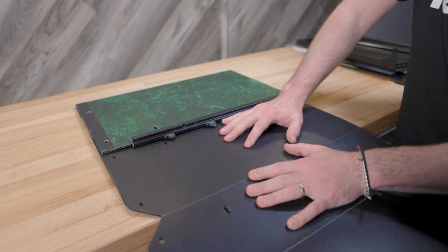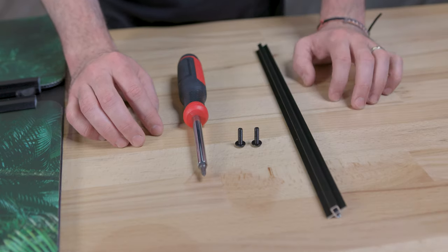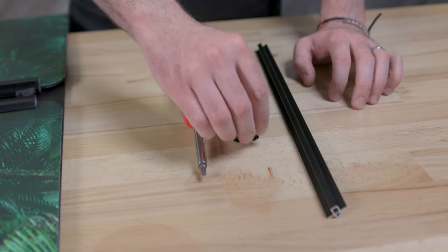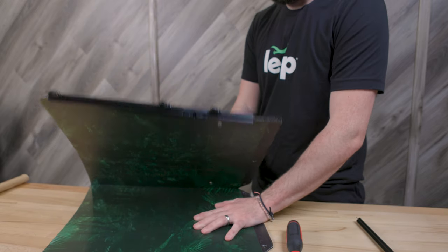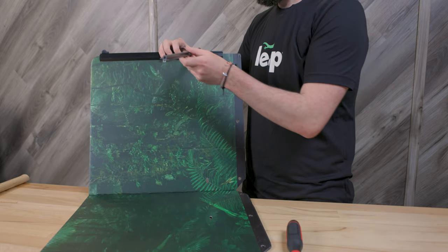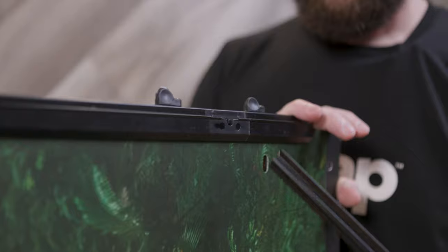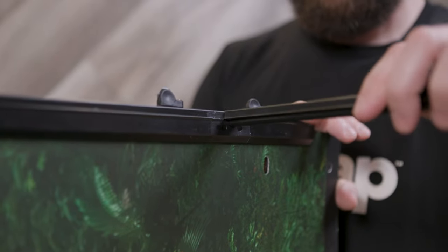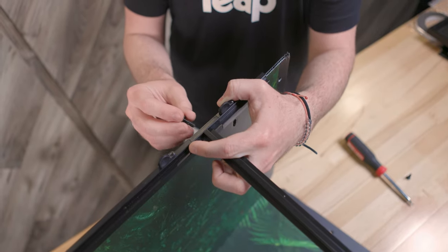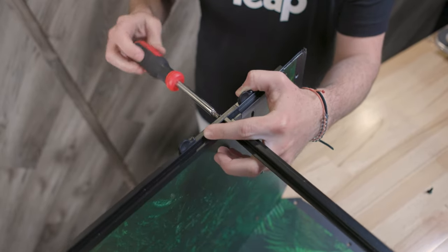Make sure you have the black side facing up. After creasing both seams, you'll need your crossbar and two machine screws — these are the screws without the points. Take your main panel and fold up the sides. You'll place the crossbar into the indent on the metal frame. Please note, the rounded part of the crossbar fits into the rounded indent on the main panel. While holding the crossbar in place, insert the machine screws into both sides and tighten with your Phillips screwdriver.